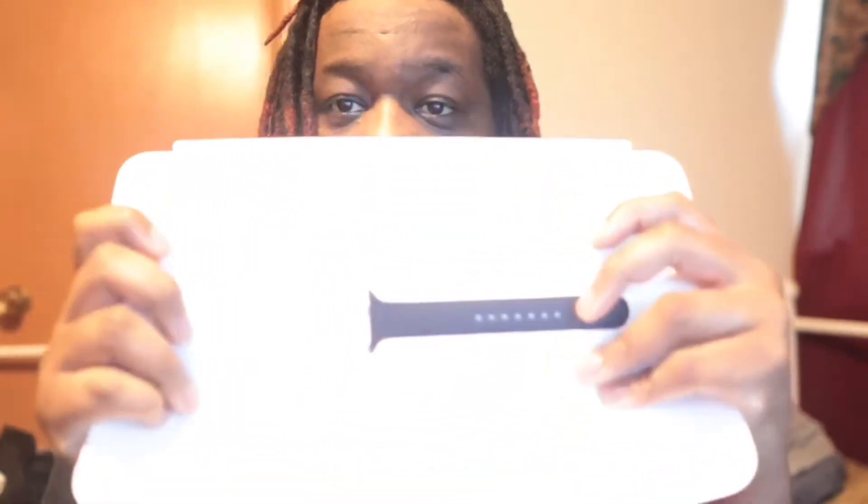Got the watch, got the little book. This one already comes with the band on it — last time it didn't come on the band, you had to put the band on there. There's some paper you're not going to read at all. This is the extra band, and that's the charger right there. So this is what y'all want to see — Space Gray. This is the Space Gray Apple Watch.